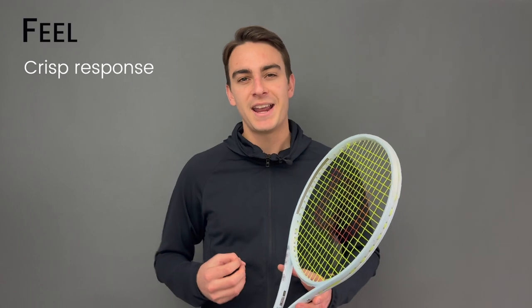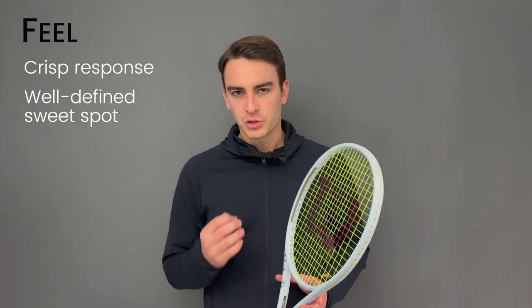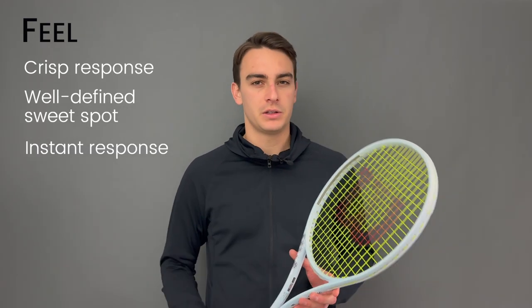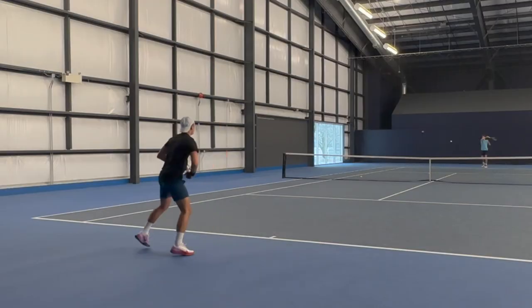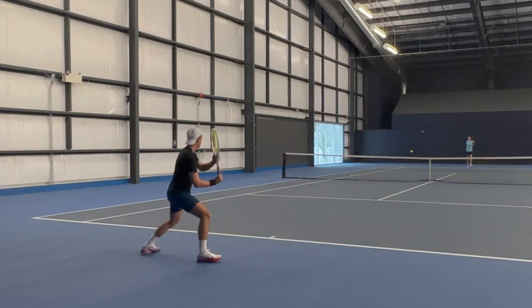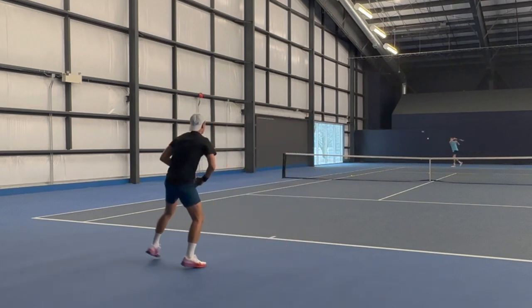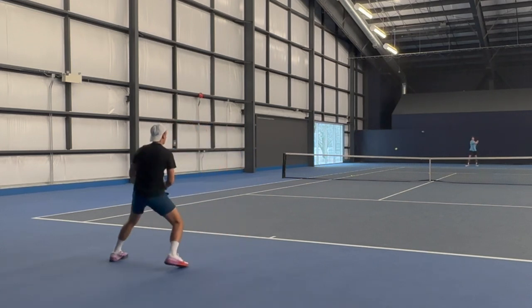Now that I've extensively play tested it, I have a few more refined thoughts. I always like to start with a racket's most redeeming qualities, and on the Shift that's gotta be the feel. There is a beautifully crisp response to this racket and an extremely well-defined sweet spot. Because it is stiff, you get that really instant response and the ball just goes exactly where you tell it to. Wilson rackets have been getting a little mushier and bigger in the sweet spot recently, which is great for user-friendliness and comfort, but it does take away from precision and feel — that's definitely not the case on the Shift.